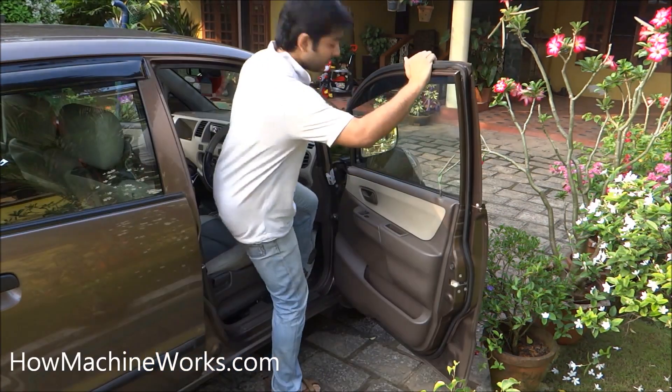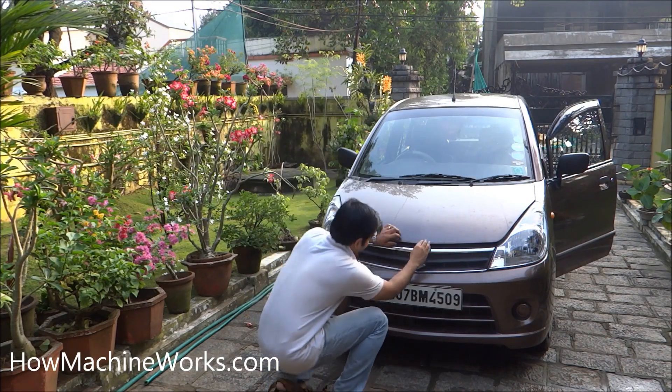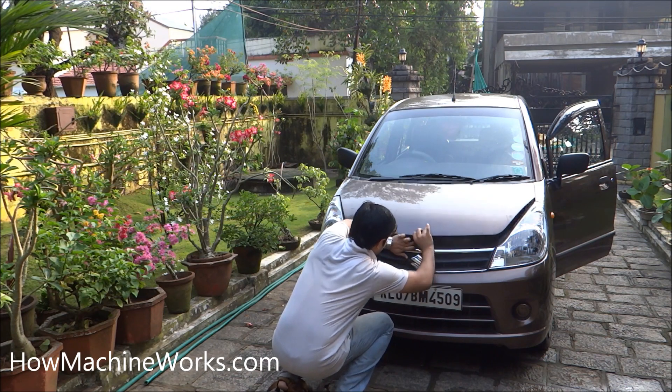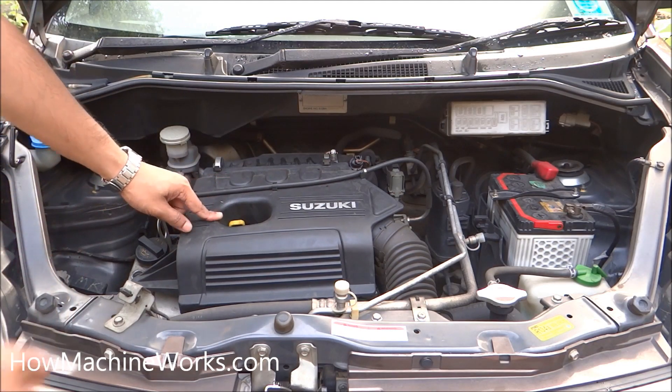Let's open up the bonnet. There is a small lever — just push it so the bonnet will be free. Now there's a small lever between there — push that one also, and now the bonnet will be ready to open. Use the supporting rod over there, and now it's open.